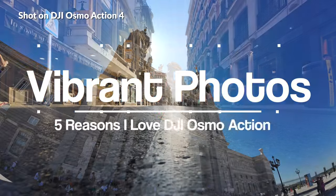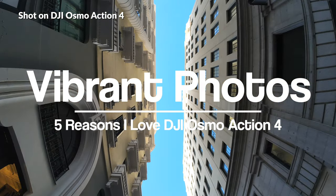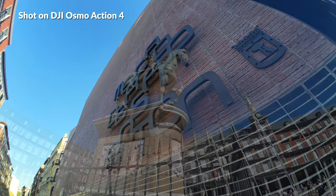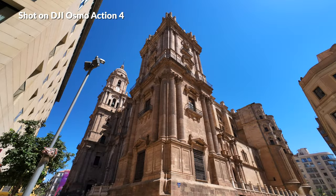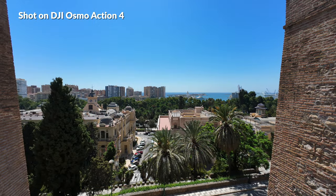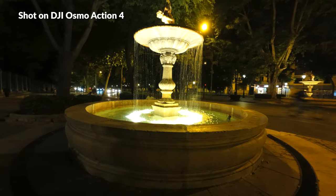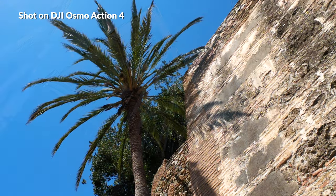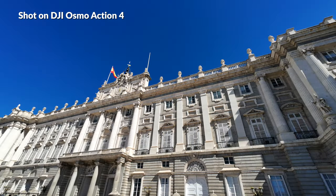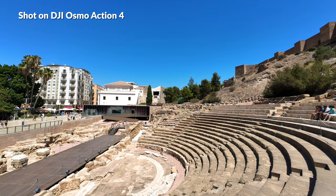The next reason why I love this camera are the photos that it takes. In addition to video, I took a bunch of photos with the Osmo Action 4 during my travels and it did not disappoint. This camera takes 10 megapixel photos with about a 4K resolution, and as you're seeing, they look incredible. The super wide angle lens gives them a dramatic look and the colors are rich and vibrant with a solid amount of detail. As a still camera, the Osmo Action 4 does a great job — this only solidifies the fact that it's a really good camera for documenting your adventures, whether you do photo or video.